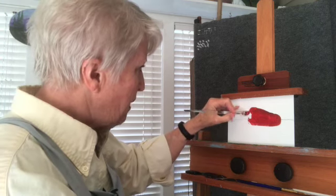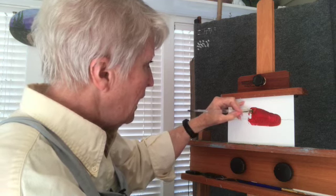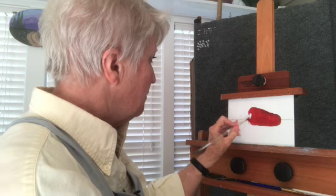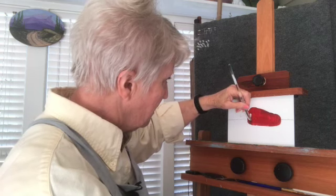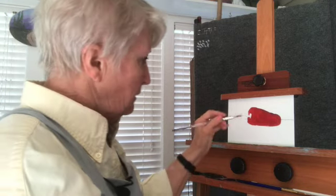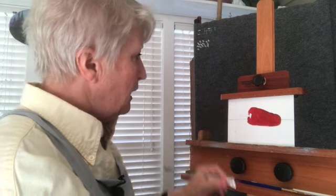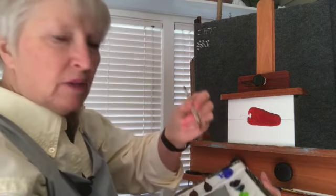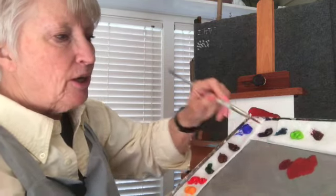The best thing about painting from life — that's what this is called when you have a real object in front of you and you're painting it from viewing it. Now I can see the stem coming out there, and there's a deep dark part right there. So I'm going to pick up more of the alizarin crimson and work out here at the edge of this paint.